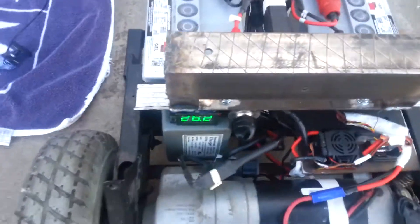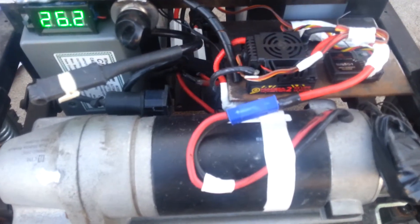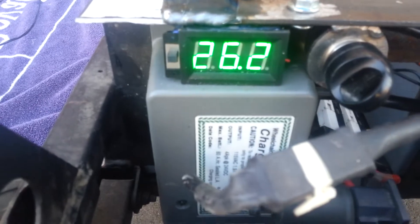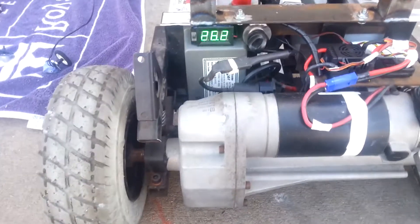It's on right now. The noise is the fan for the speed control. I added this voltmeter — it just monitors the battery voltage. It's 26.2.